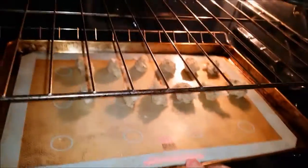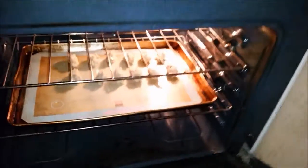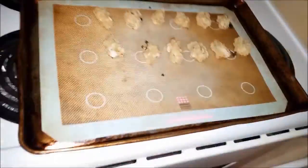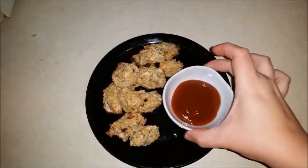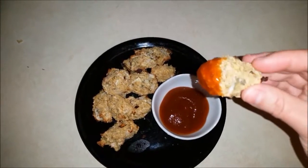Bake for 20 minutes. A few moments later, serve with barbecue sauce as seen here. I also like it with ketchup or mustard.